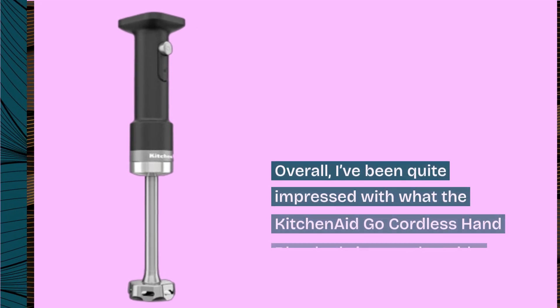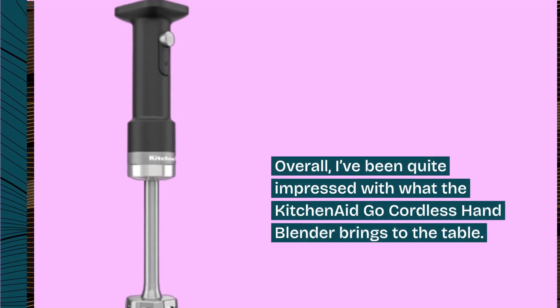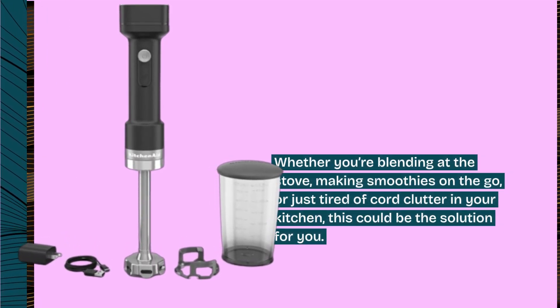Overall, I've been quite impressed with what the KitchenAid Go Cordless Hand Blender brings to the table. Whether you're blending at the stove, making smoothies on the go, or just tired of cord clutter in your kitchen, this could be the solution for you.